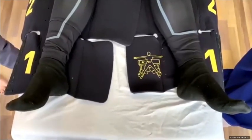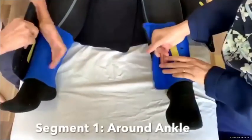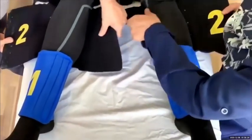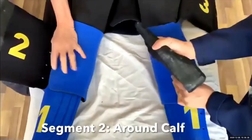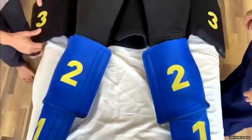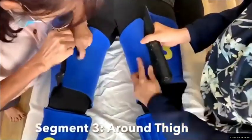Close segment one by tightly wrapping around each ankle. Place segment two tightly around her calf. Closing segment three — segment three should be placed tightly around her thigh.